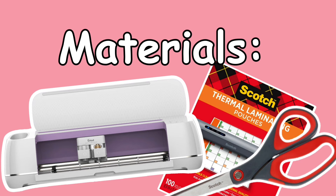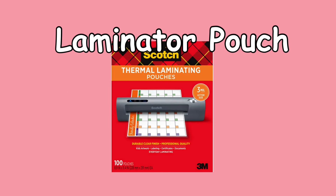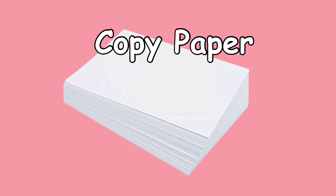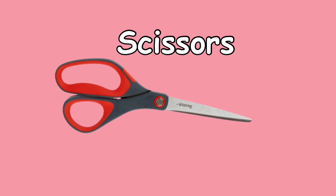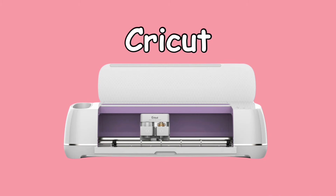These are the materials you will be needing: sticker paper, a lamination machine, lamination pouches, a printer, copy paper, scissors, and a PNG file or an SVG file of your choice. For this video I will be using a PNG file, and of course you will need your Cricut machine.